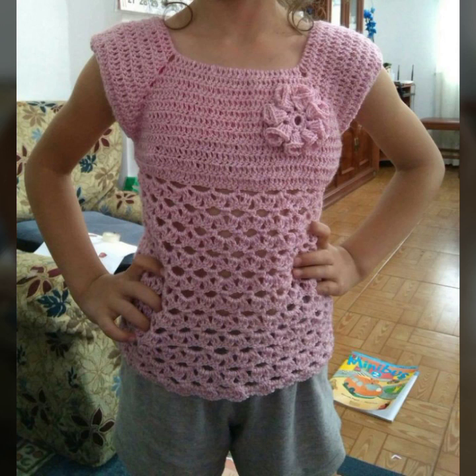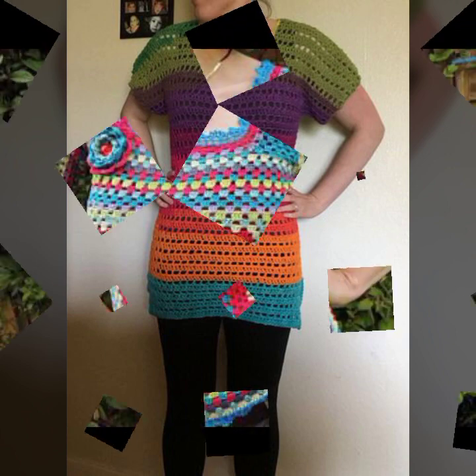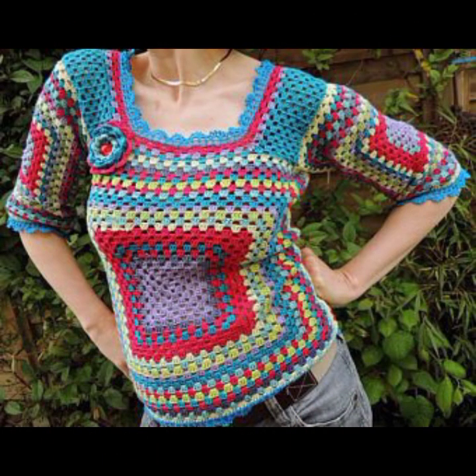In this video, you will be able to watch different styles. You will be able to see different styles — these are colorful tops. There are different types of top styles, including flower design ideas.